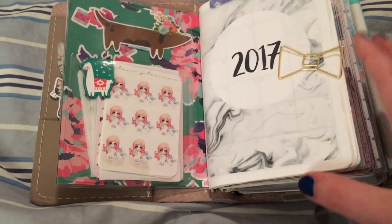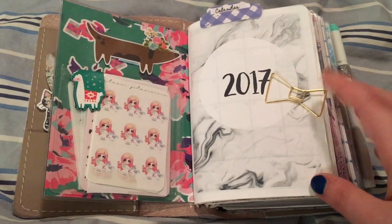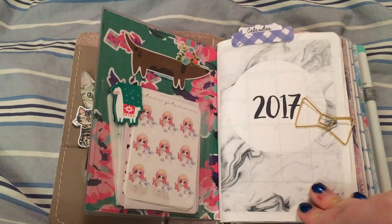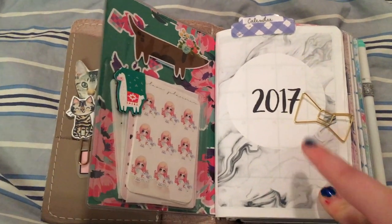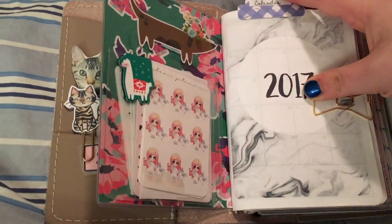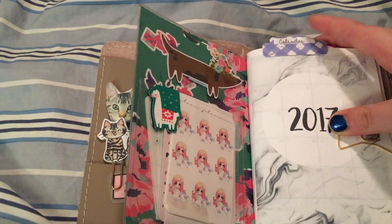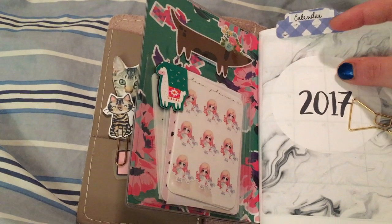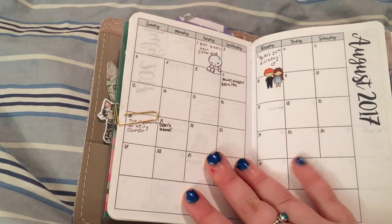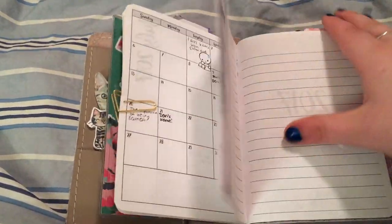This paperclip I got from my Kate Spade planner buy. This is the 2017 insert from Any Plans Printable, and I have this tab from the Planner Society June kit, which I loved and just didn't take off. And there's my August layout — it's not very colorful yet, but I'll get to that. So that's all I have in that first dashboard.